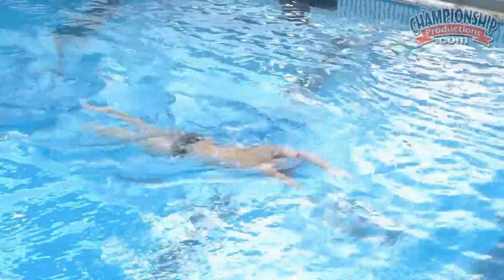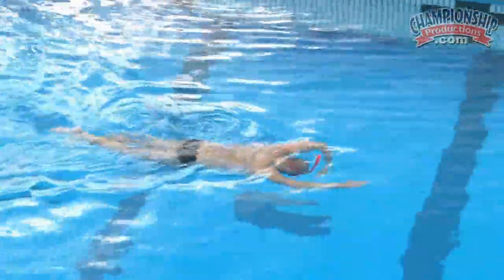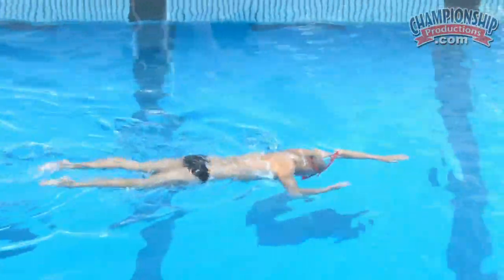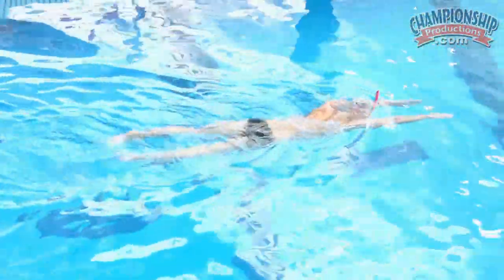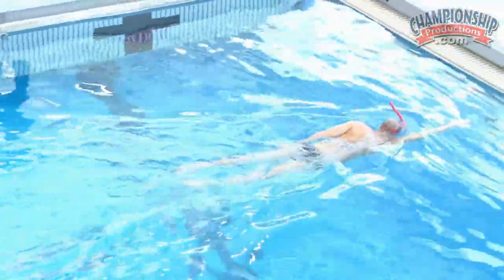What we're trying to do here is just isolate this component — focusing on the catch, the beginning portion of the stroke. That really sets it up; it's the most important portion of the stroke. As you set up the catch, everything else builds on that. Pay close attention to the high elbow early — it really allows him to set things up and make his grab right in the beginning.